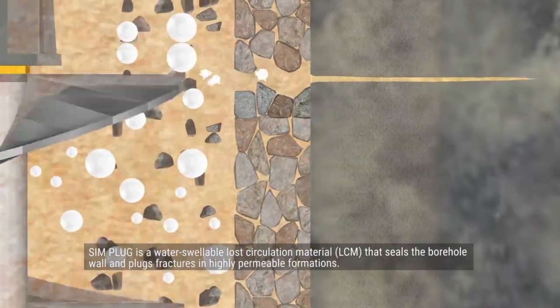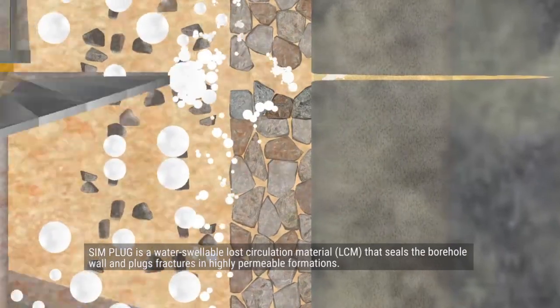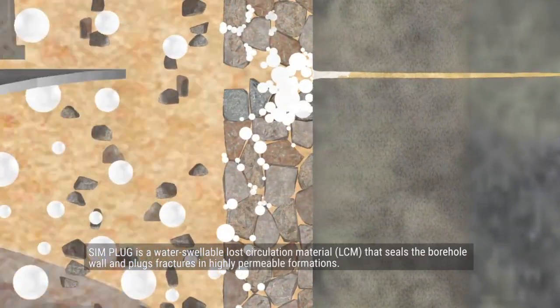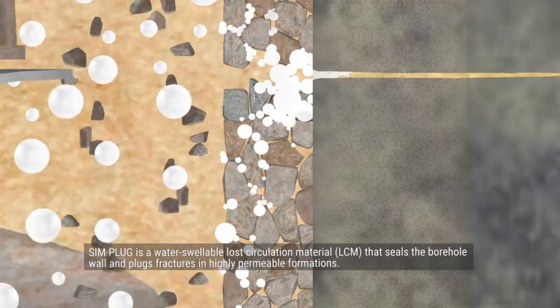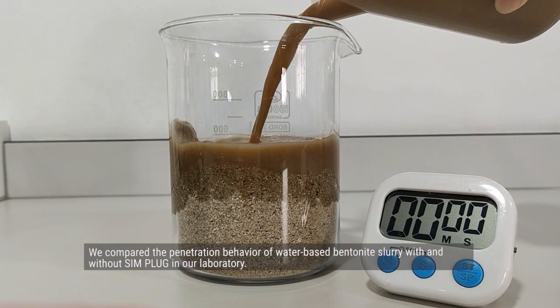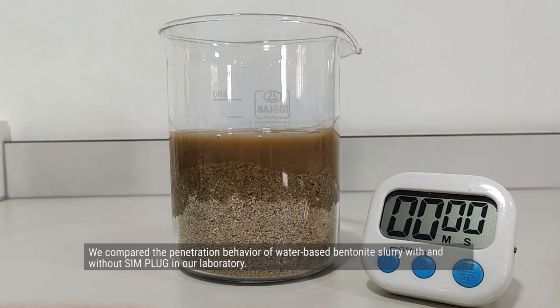Simplug is a water-swellable loss circulation material, or LCM, that seals the borehole wall and plugs fractures in highly permeable formations. We compared the penetration behavior of water-based bentonite slurry with and without Simplug in our laboratory.